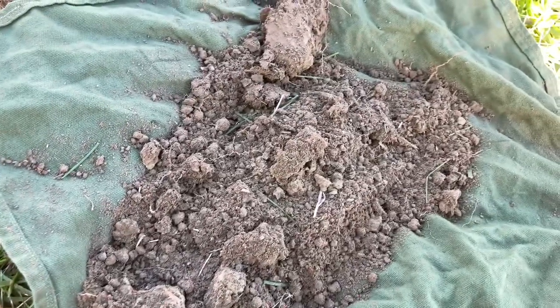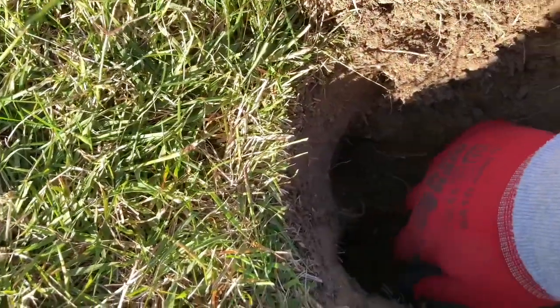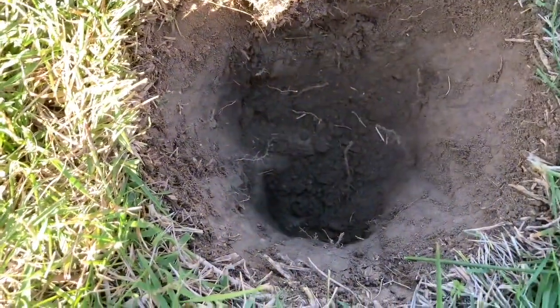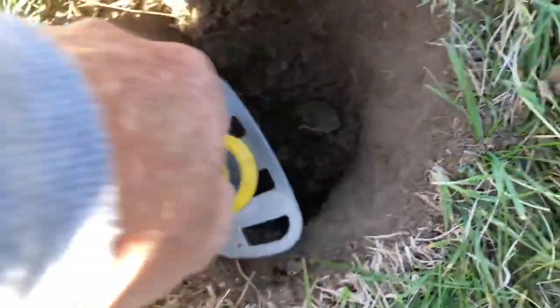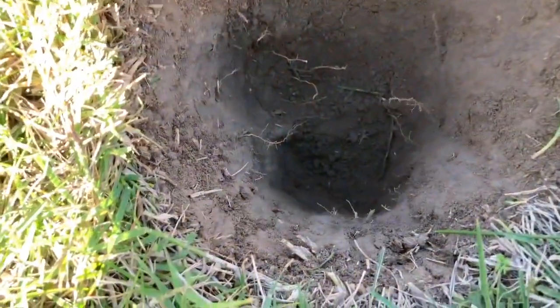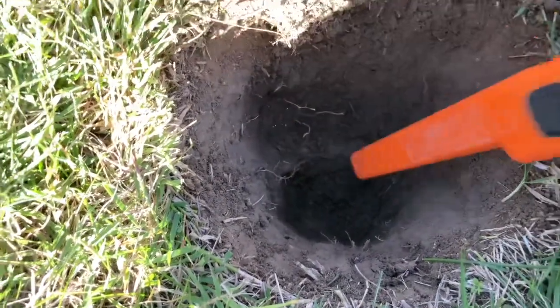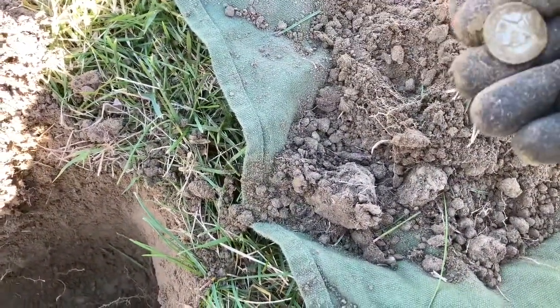A little bit of dirt on the plug cloth and my target's getting closer, so I'll get this loose out of here and see what we can come up with. I had a nice 33 high tone before and ended up being a horrible... there we go, it's on the cloth.